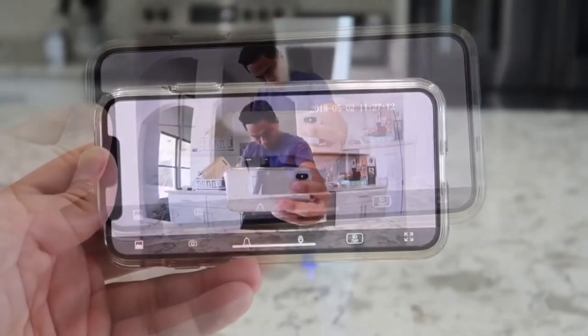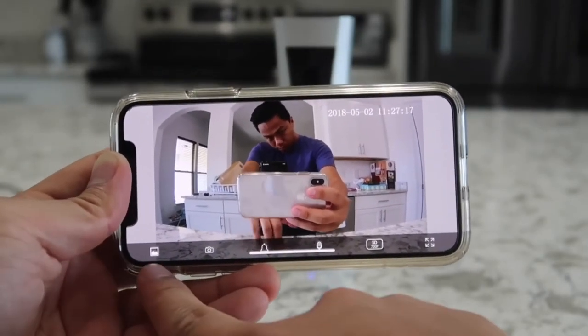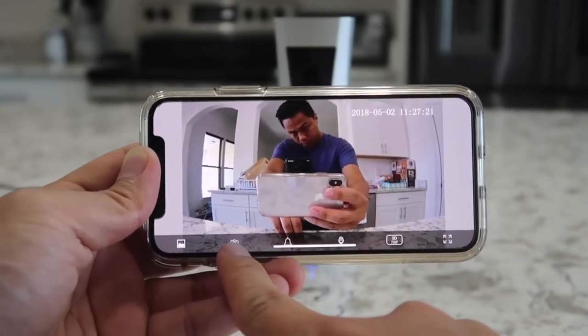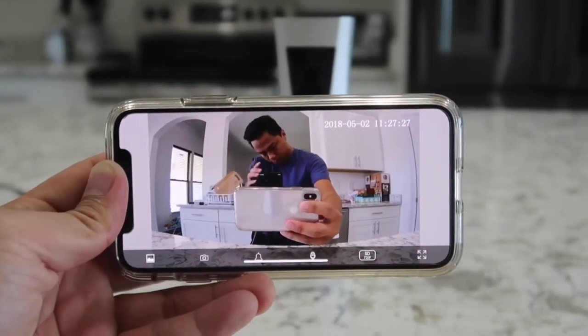Let's go over all the different features on the actual app. Starting with the left side, that's where you view all your saved pictures and videos. Next, there's a button — if you click it, you will take a snapshot of the current video. Once you click it, you'll get a notification that a snapshot has been taken.